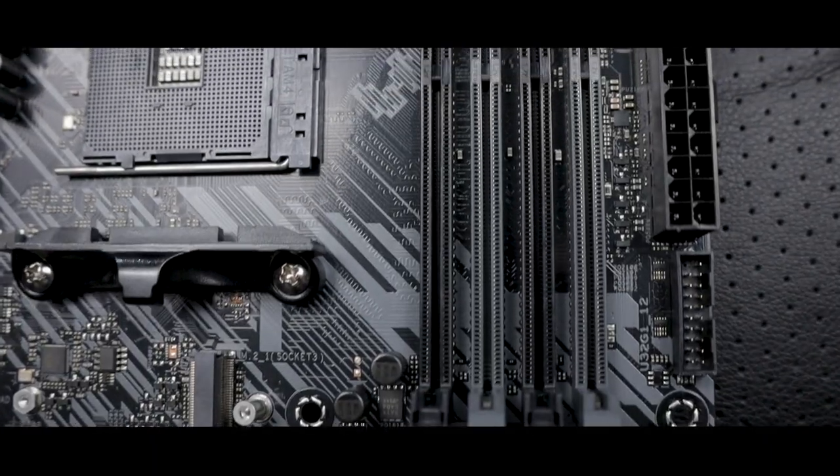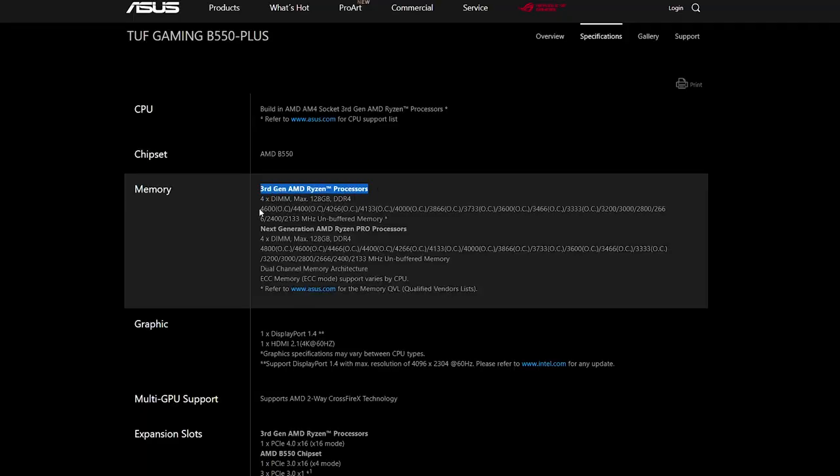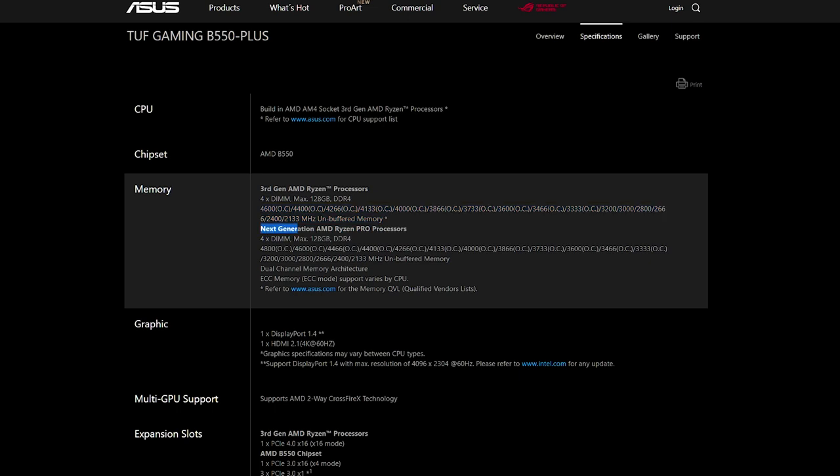Before I put this board through its paces to see whether it lives up to the hype, we have to take a quick look at the rest of the specs we missed. Memory-wise we have 4 DIMM slots with a maximum support of up to 128GB, with overclocking support for up to 4600MHz when paired with a 3rd Gen Ryzen chip, and up to 4800MHz when paired with a Ryzen Pro chip.